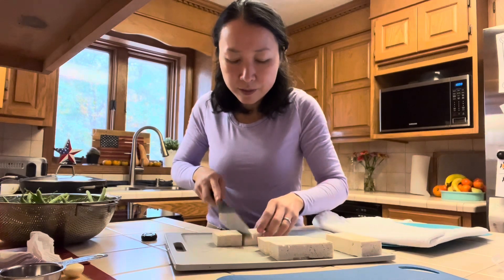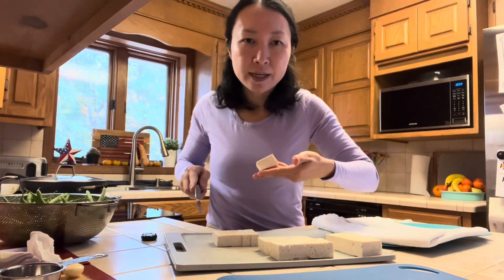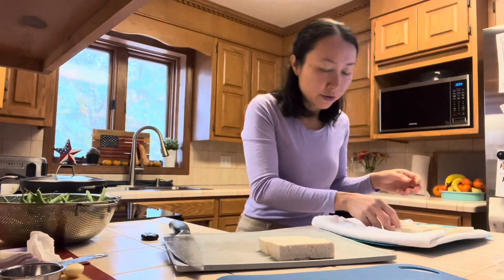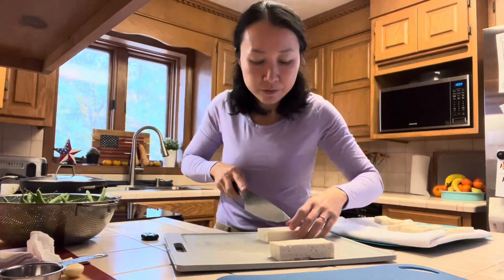We'll cut the tofu in half and then half again. Then I'll cut each piece into six rectangles like this. We'll dry it on a kitchen towel before frying it so it doesn't splatter too much.